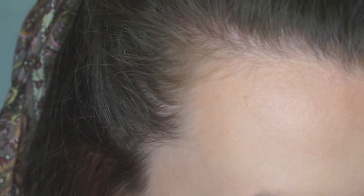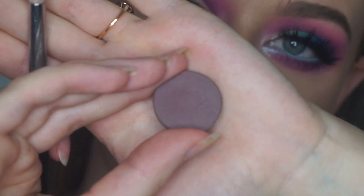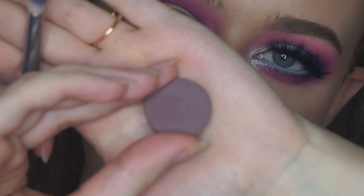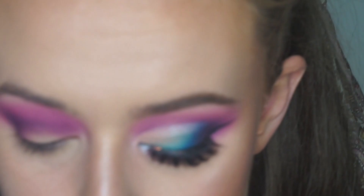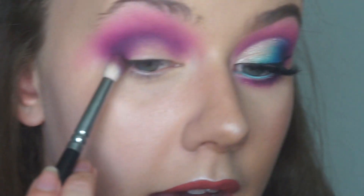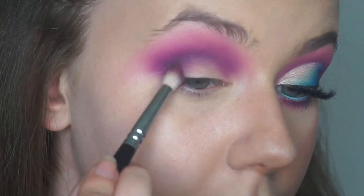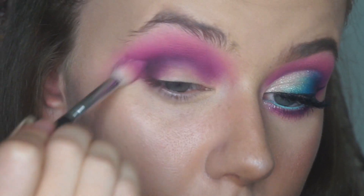Once you're happy with that, I'm switching to Makeup Geek's Vintage. This is sort of a dark, neutral colour, but it's got a bit of a purpley undertone. So it's really nice for darkening up any sort of purple eye looks. So just with that same small brush, I'm going to take a little bit of that and just get that right in the outer corner. And then again, just switching to my big brush just to make sure that's nicely blended.